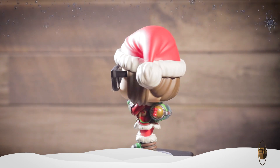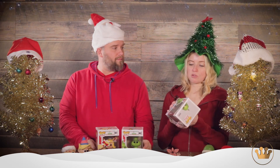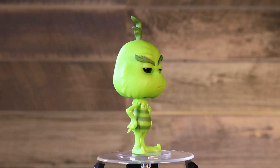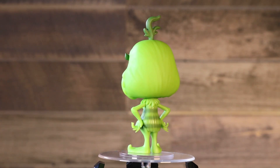Last but certainly not least, from the new Grinch movie that came out this past November, we have some pop styling with the Grinch himself. I saw this movie — it was super cute. If you liked Minions, it's from the same animation studio, so it has the same styling and voices. And I think we did a really good job putting our take on that style too. You gotta have the Grinch — he's looking all grumpy, happy as ever.